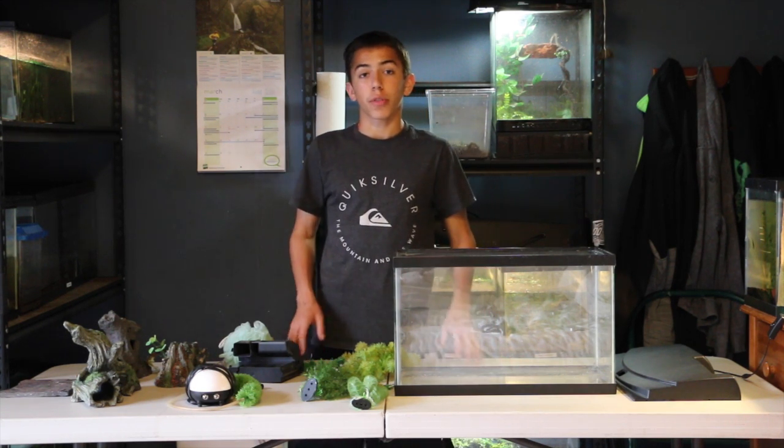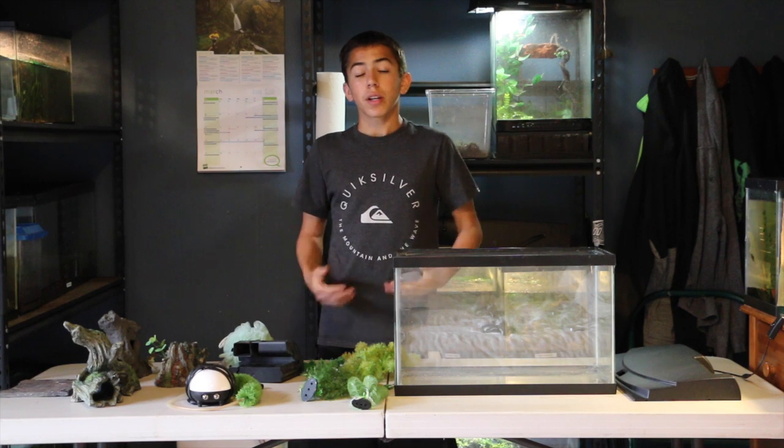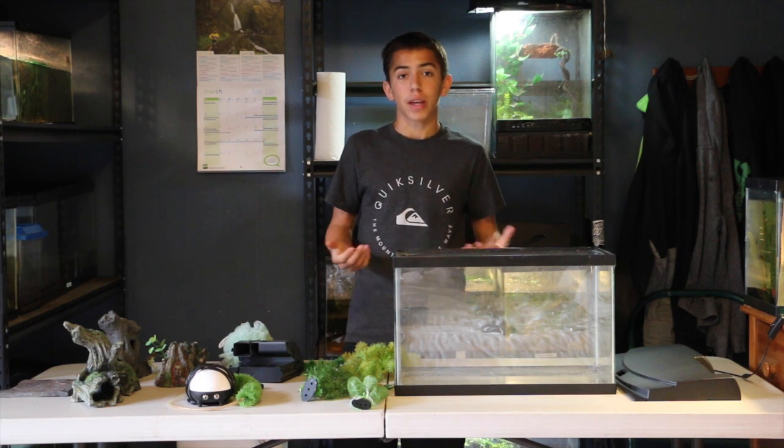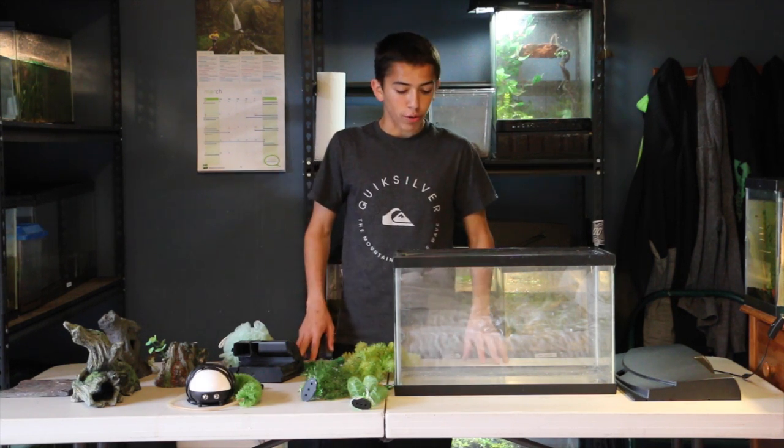Hello guys, welcome to PWDragons channel. Today we're going to be going over the basics of setting up and maintaining an axolotl aquarium. Axolotls are neotenic salamanders found in Mexico, though not too commonly recently — they're thought to be very close to extinction. Luckily there is an overabundance of them in captivity. I see a lot of mistakes with maintaining them in a habitat, so I thought it would be perfect to go over how to properly set up and maintain an aquarium today.